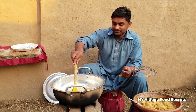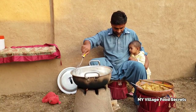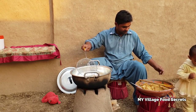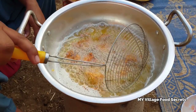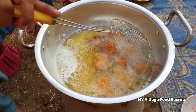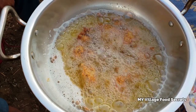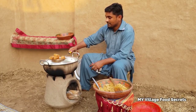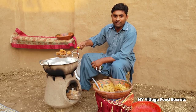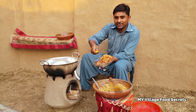Please like and share the video with your friends and family members. You can also try this recipe. Let's see how much the chicken is ready.